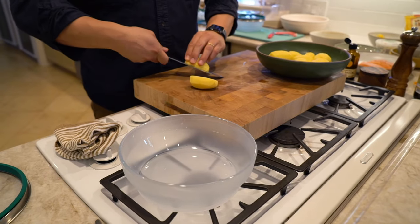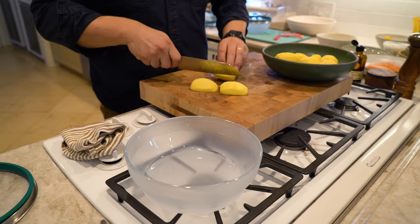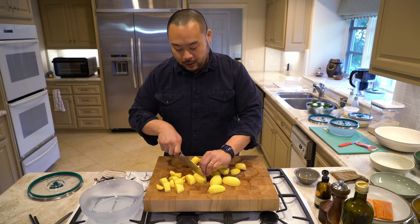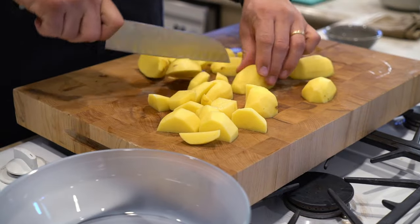I peel these potatoes just to show that you could do it either way — but if I wasn't doing this video, I probably would have just left the skin on. To make the process go a little bit faster, I'm chopping it all up into small pieces, rough chop. Speed is the name of the game for me at home.